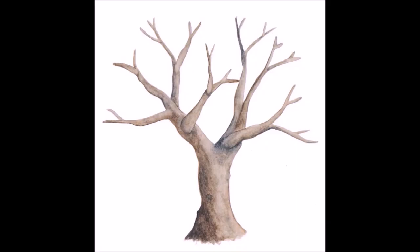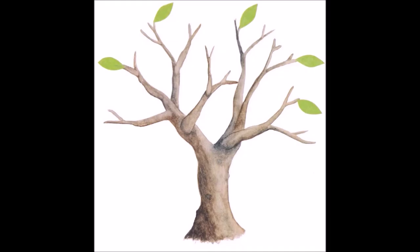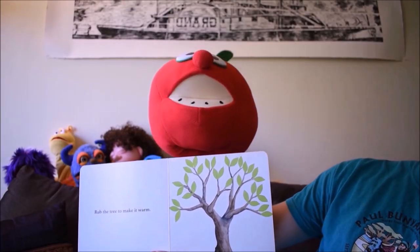Wow, that's a magical book. Let's check out some things inside. See, look at this tree. It doesn't have any leaves. How many leaves are on it? Zero! Oh, how many leaves does this one have? One, two, three, four, five. Wow! Look at this tree. Are there only a few leaves or are there a lot of leaves? A lot of leaves!